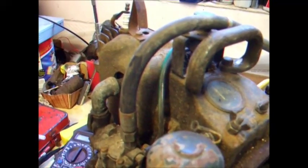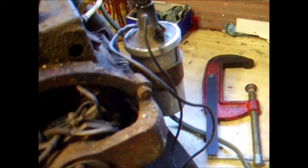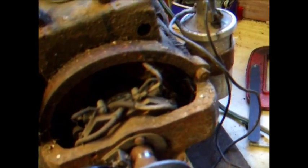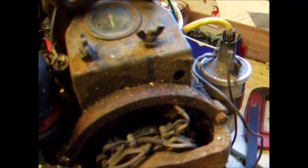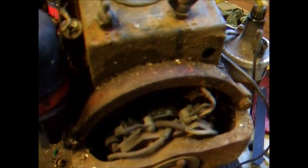It doesn't have any compression at the moment. We have just managed to get spark from it. It has the ignition coil on the side here — a car coil. I'm not sure if I've seen some of these with an ignition coil under this cover; it might have had one but certainly doesn't anymore. Almost all the ones I've seen have the car coil on the side, so that's no big deal.